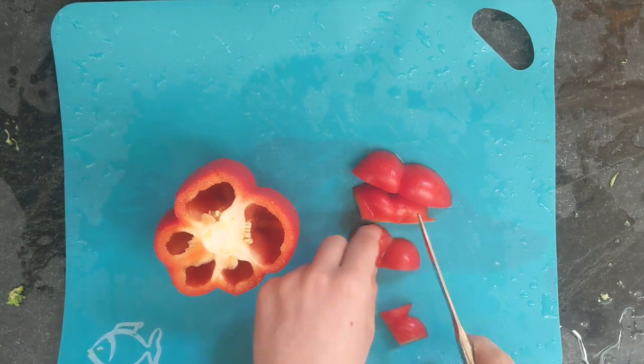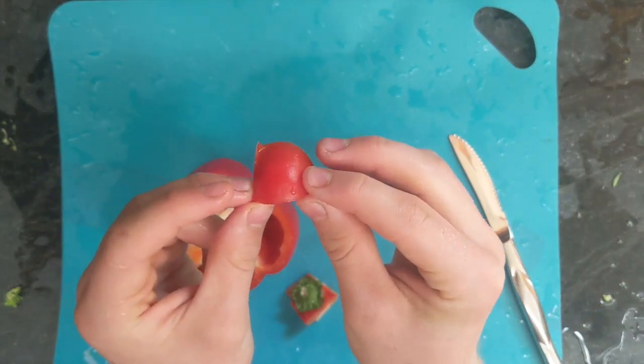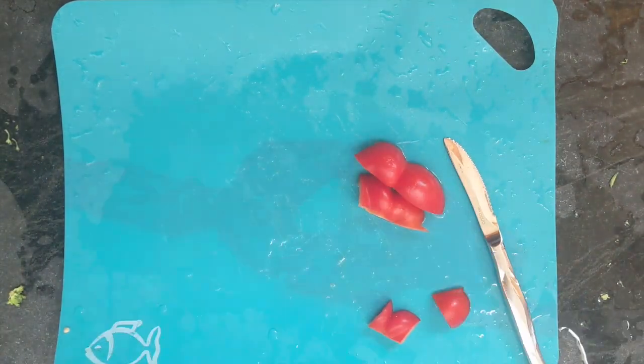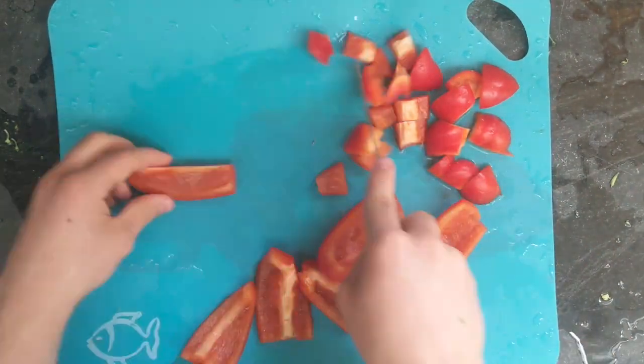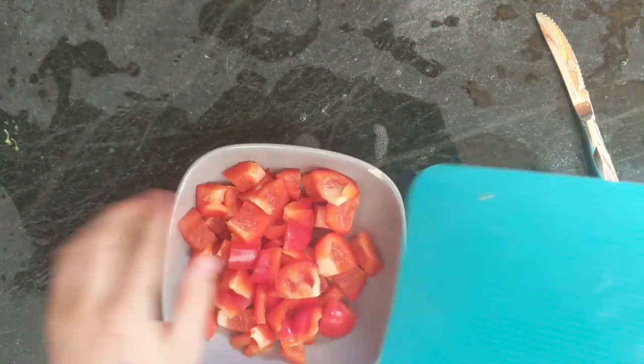Next, you will want to start chopping up your peppers and cut them into bite-sized pieces again, like this one. Save them for later, because we are going to need those too.